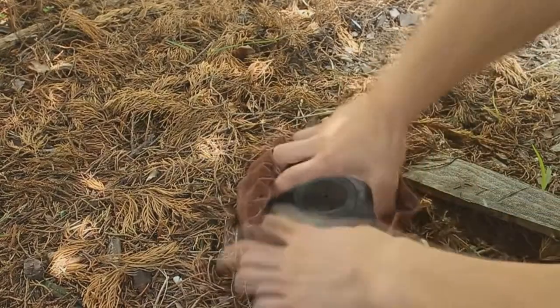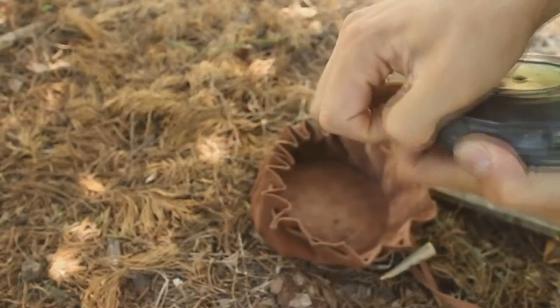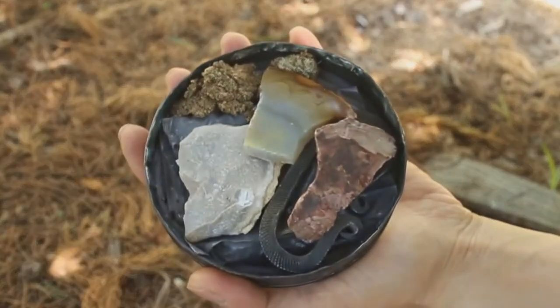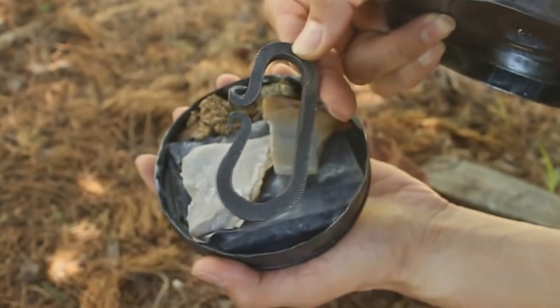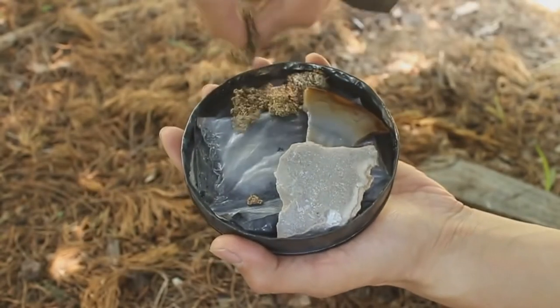이 파우치 안쪽에 제가 넣은 것은 부시쇠, 부시또, 그리고 쑥가루 이렇게 넣었습니다.